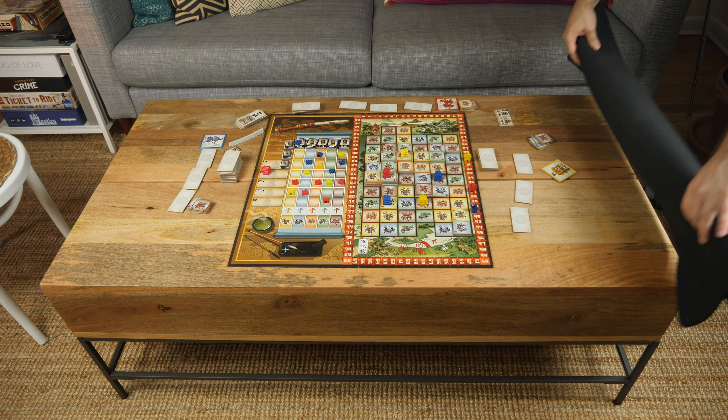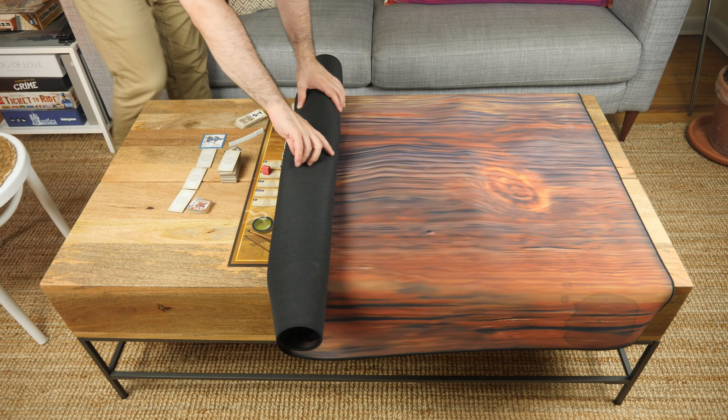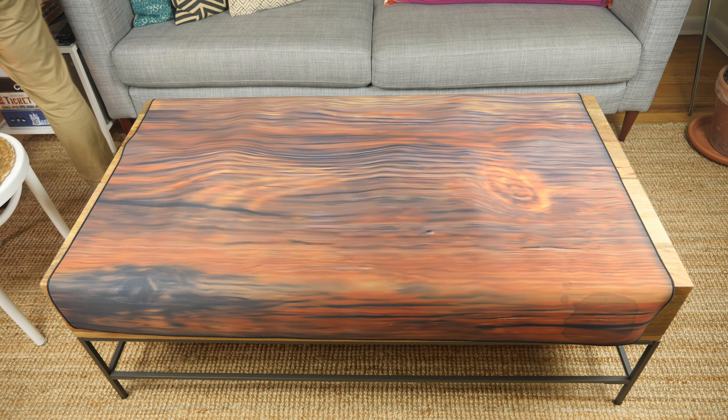the folks over at Game Toppers LLC have come out with these mats to hopefully provide a solution. Game Topper Mats are designed to be placed on top of your game, preserving your session while affording you all the surface area a table would normally provide.